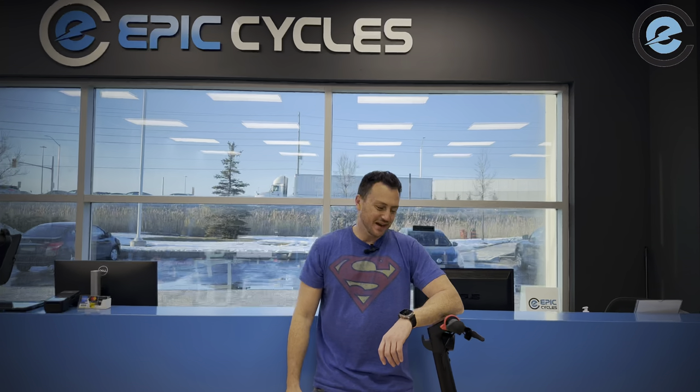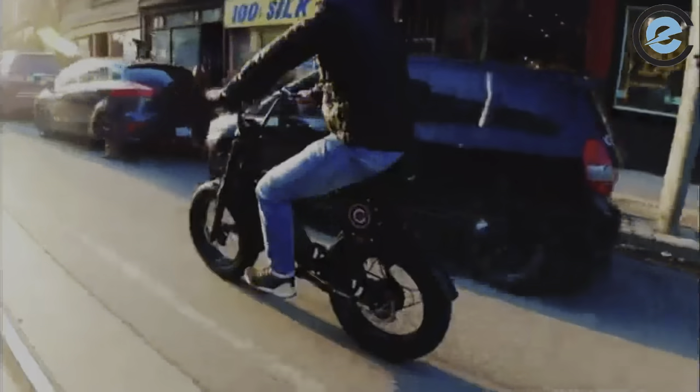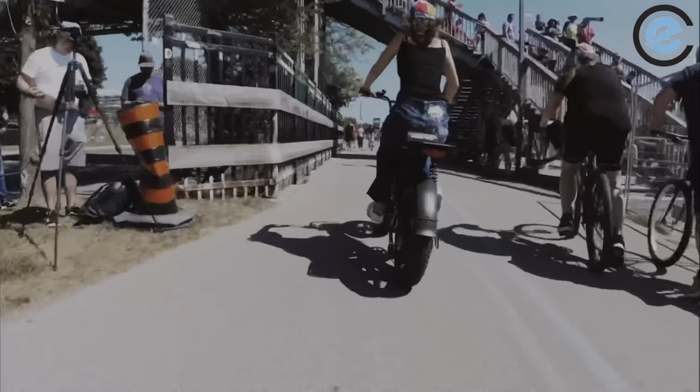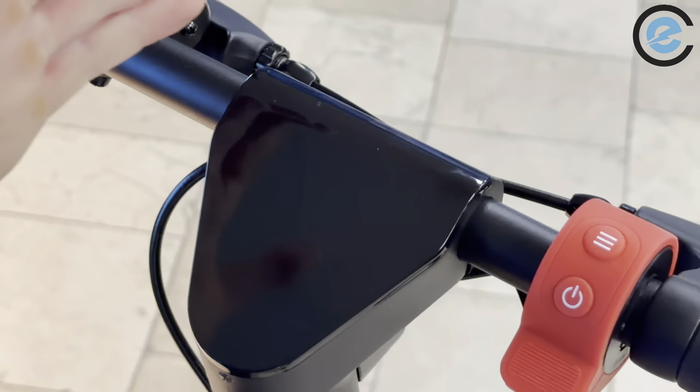Hey guys, Superman here. In today's episode we will be teaching you how to use the X9 scooter display — a very easy display, but I'll walk you through all the settings and what everything does.